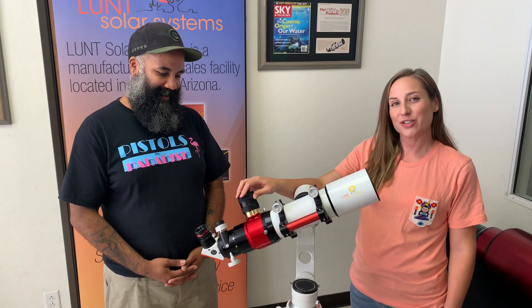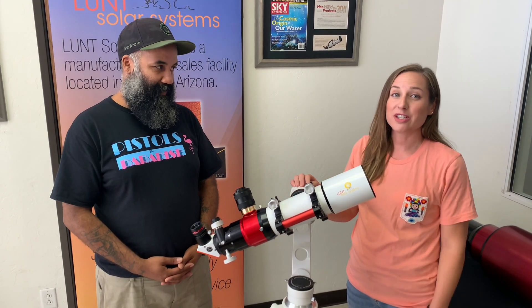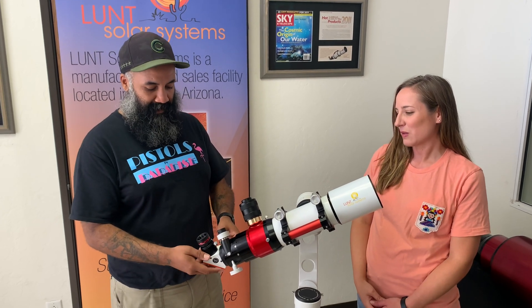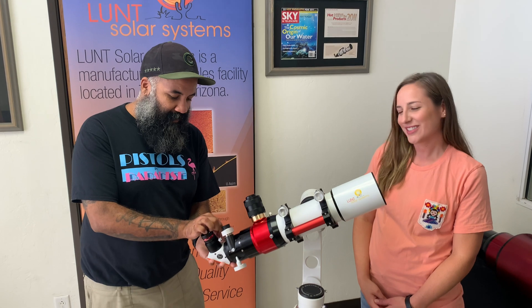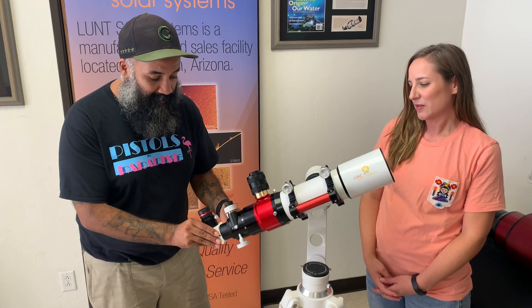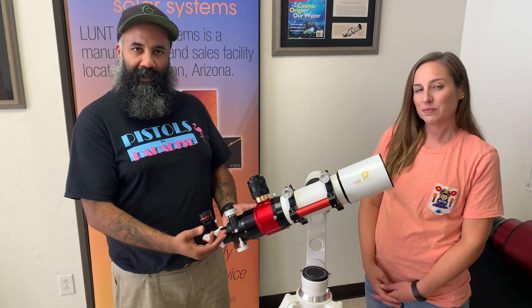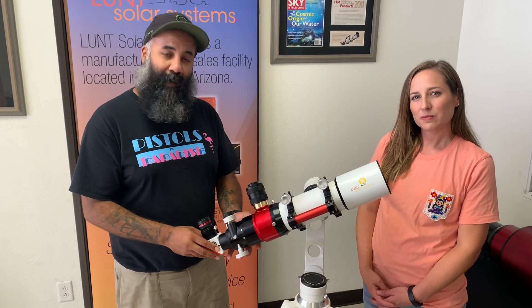Now that we've successfully reset our pressure tuner and we're ready to start using the scope, there's another step: reaching initial focus. That involves adjusting your blocking filter and your focuser itself. Very carefully, while holding your blocking filter, unsecure your thumb screws and pull your blocking filter a good one or two inches away from the focuser, then carefully re-secure. This gives you the appropriate distance you'll need to find focus while tuning.